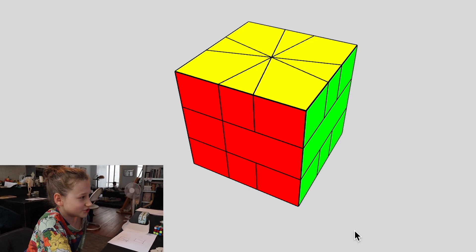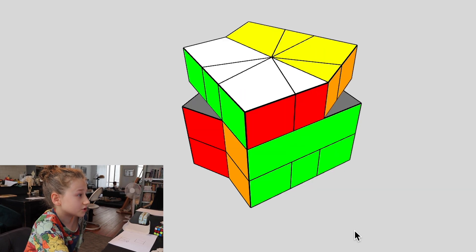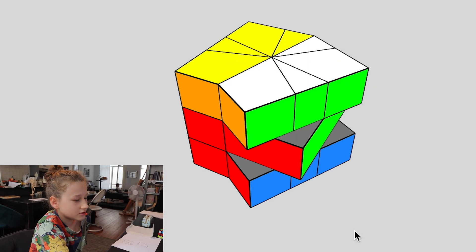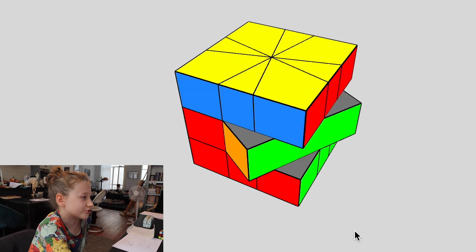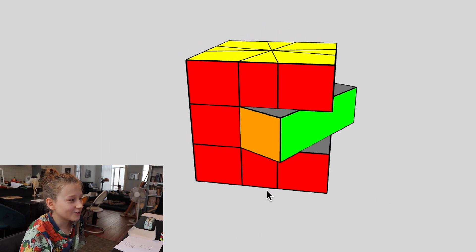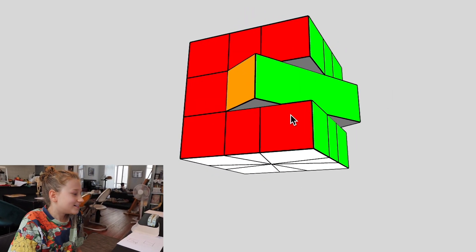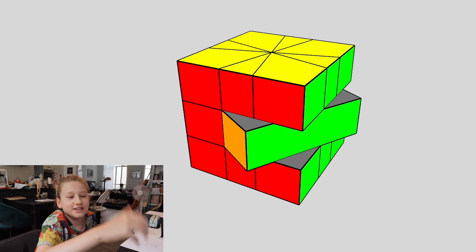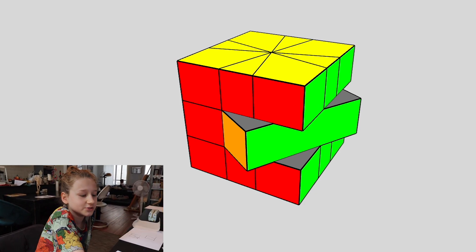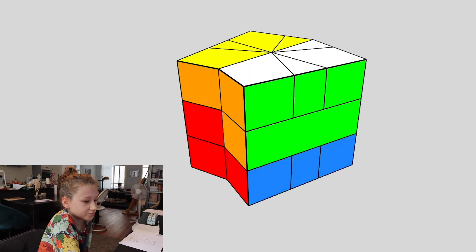One of the cool things it can do is shapeshift. Here's a cool little example: I turn the right, do a half turn on the top, turn the right again, half turn on top, turn the right again, half turn on top — and now look what happened! The equator just flipped. To get out of that, you just do it again — it flips it and then you flip it back.